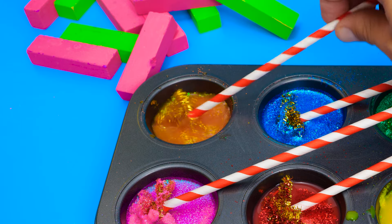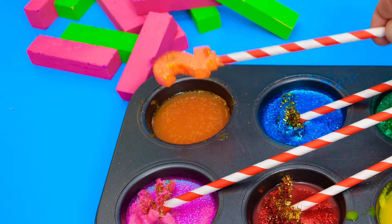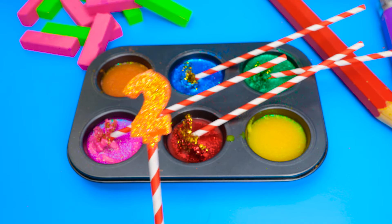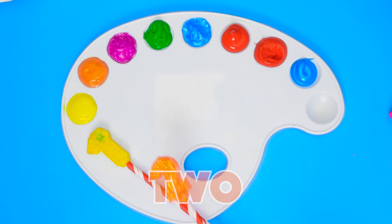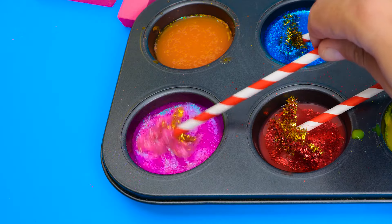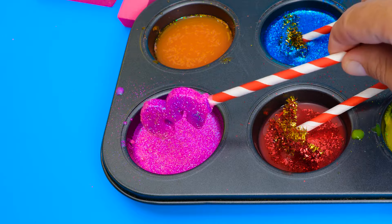We can put it right next to the yellow blob! What do you think the orange glitter will make? Whoa! Another number! And it's the number two! Amazing! And we'll put it next to our yellow one! Inside the purple, what could it be? Of course, friends! It's the number three!